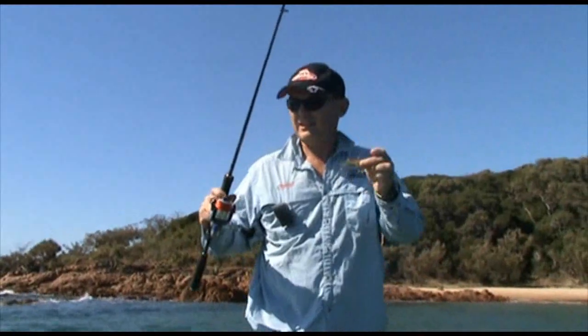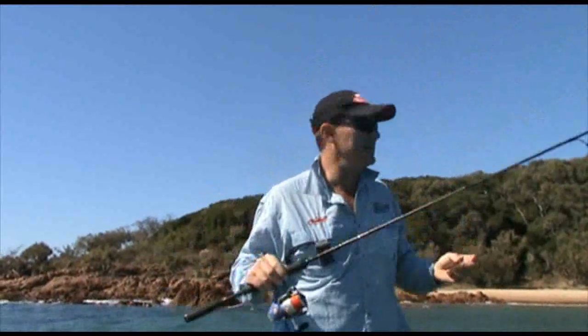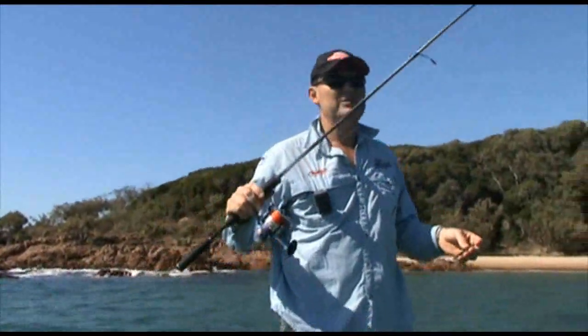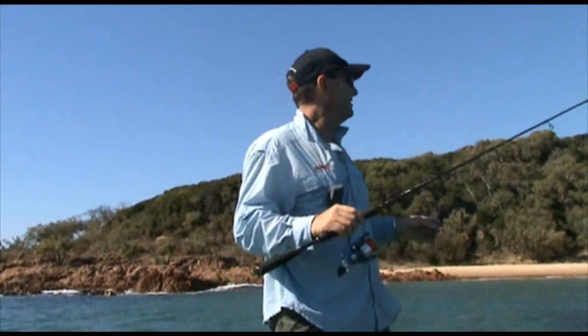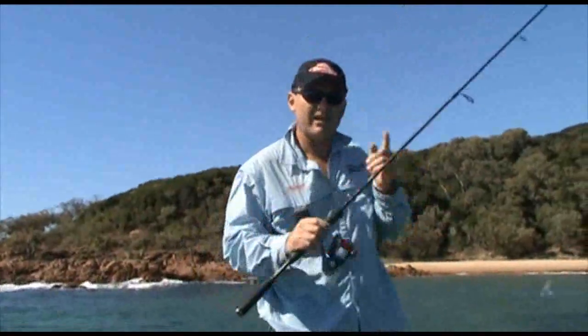These are my little Frenzy lures. It's only light gear. We're looking for some big stud ocean bream or some smaller trevally. But in places like this you never know what you're gonna catch. So we've got a nice little light outfit — gonna throw a few of the lures in close and tight, rattle them out and see what happens.